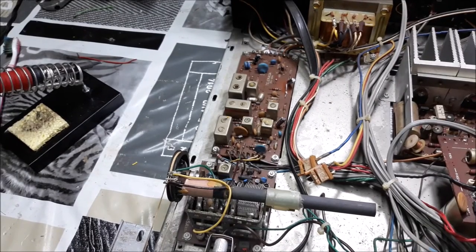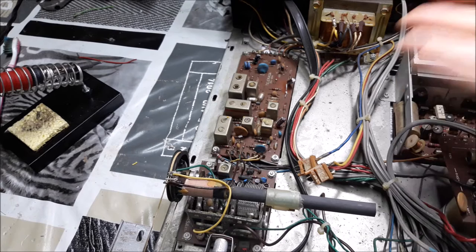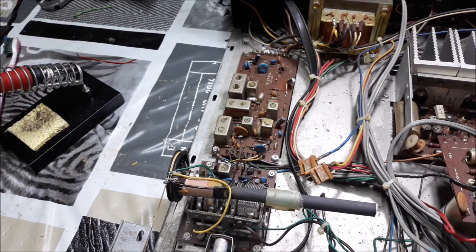Moving to the tuner section, AM was working fine and still is, but FM was very distorted. I changed the capacitors and it seems to help, but on one station it is not distorted, while on the rest it still is. I don't know why — I think there is an alignment problem.